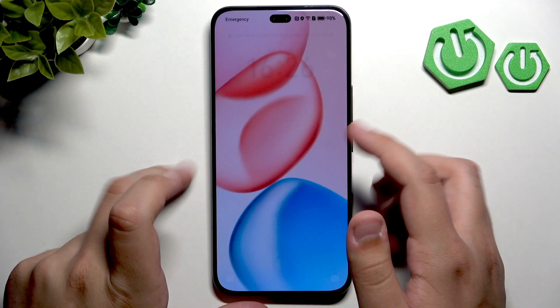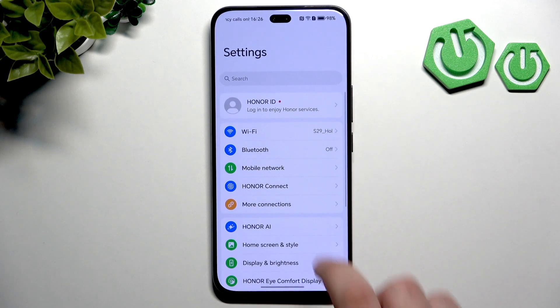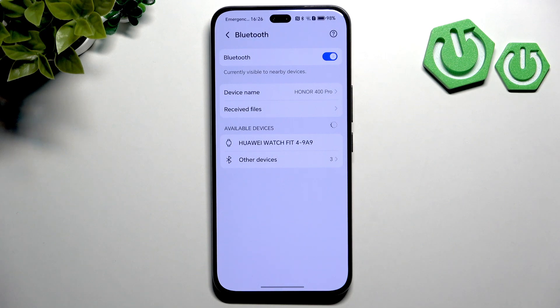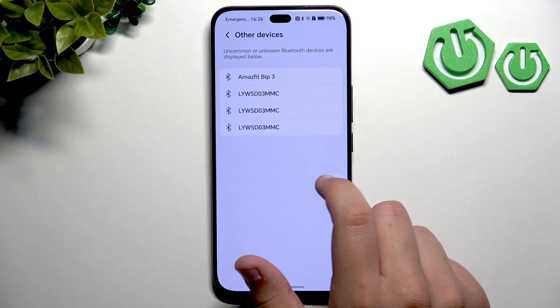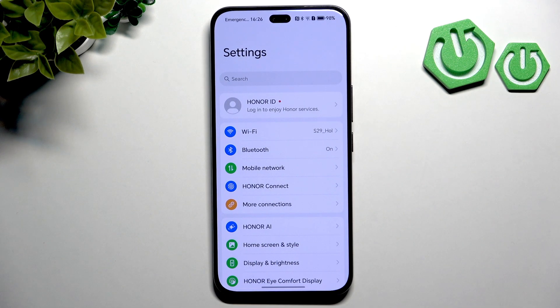Now after checking it all, check for Bluetooth connections. Let me show you — first unlock the phone, go to Settings, and here go to Bluetooth. Enable Bluetooth and make sure that your headphones are connected. If you're having connection issues, try unpairing and repairing the Bluetooth device. You can also forget the device and then reconnect it. If you have a device, click on it and click Pair to pair it again.